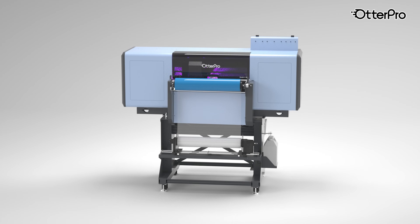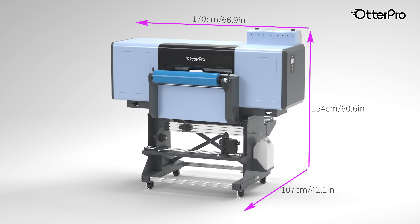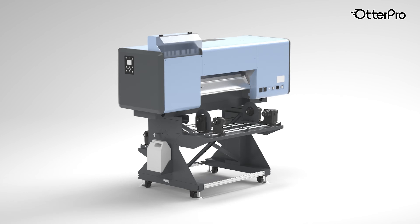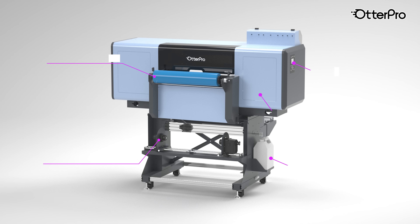Model C60 UV DTF Printer: industrial grade performance in one compact system. Its roll-to-roll design seamlessly handles printing, lamination, and collection for effortless production.